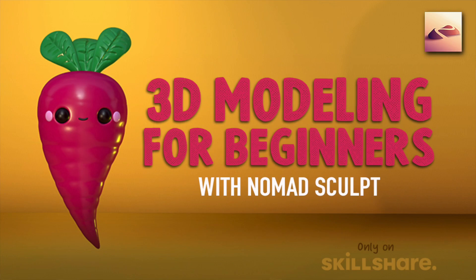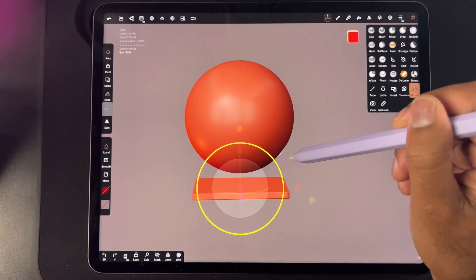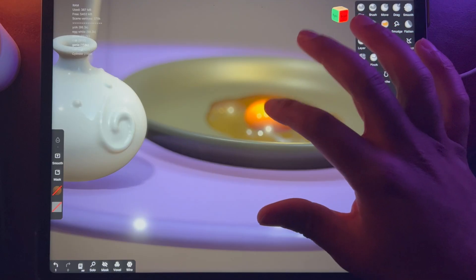What's up guys, Drug Free Dave here and welcome to 3D for Beginners with Nomad Sculpt, Part Two. If you haven't already taken my original 3D for Beginners class, take that one first so you can get familiar with Nomad Sculpt — I go through all the tools and everything else. In this class we're going to go a little bit further.